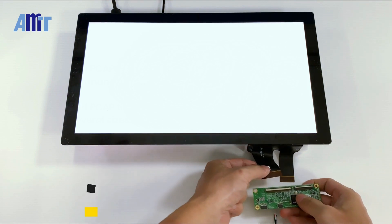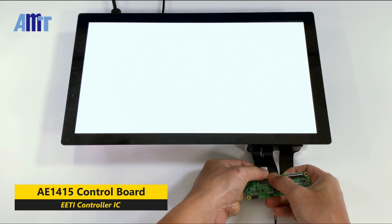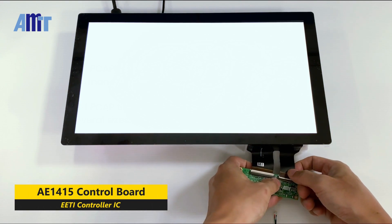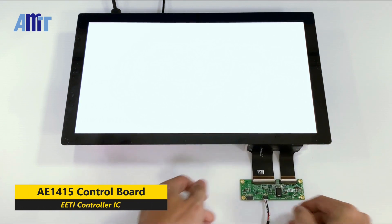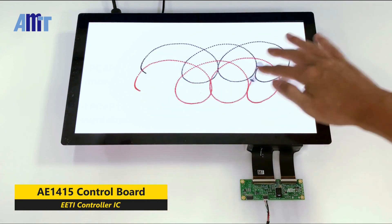Finally, we use the AE1415 Control Board, which uses the EETI Touch Control IC. The PCAP Touch Panel continues to operate as usual.